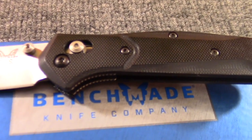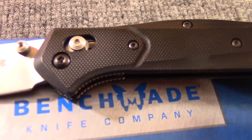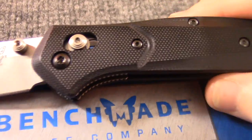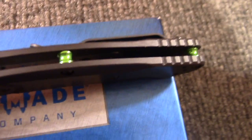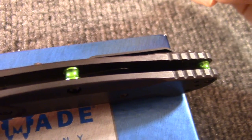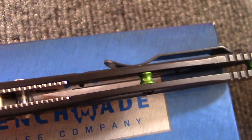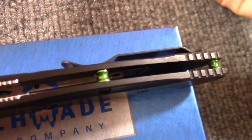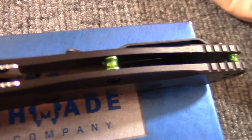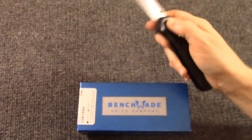Check this out — it is a 940, but it's G10, so it's a little bit different than the original 940s. Otherwise it's basically the same. The blade is no different. S30V is what they've been doing for a little while. It has the green backspacers, which is really cool. Flow-through design, G10 handles — very lightweight knife. Basically, a 940.